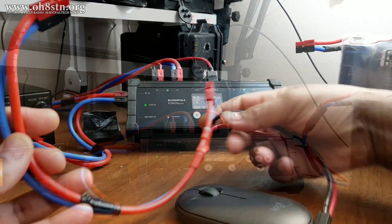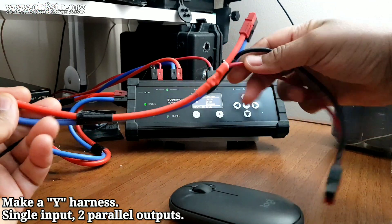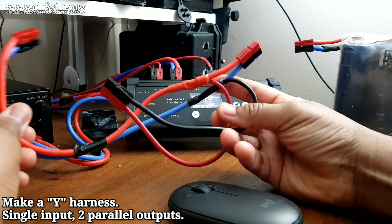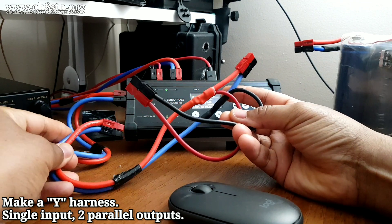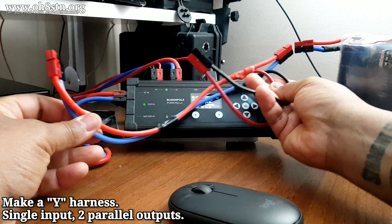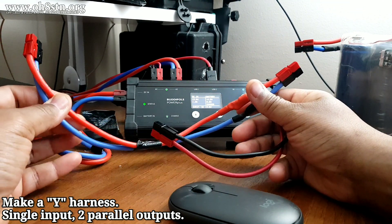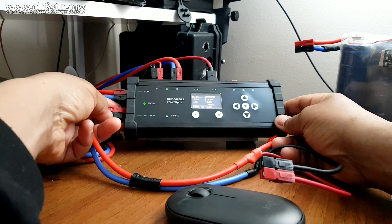To make this work, I've created a Y cable. One end of that Y cable will go to the battery output on the BuddyPole Power Plus. The opposite end will go to the lithium iron phosphate battery — in this case, our 20 amp hour lithium iron phosphate pack. And that extension cable, the smaller wire, will go to the battery input on our Genisun solar charge controller.